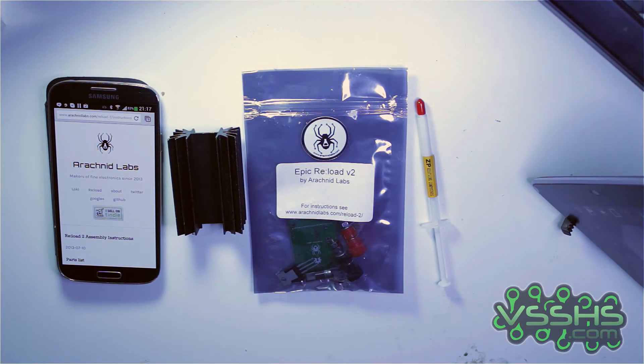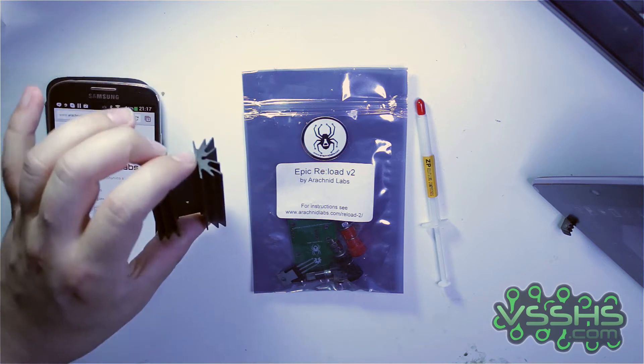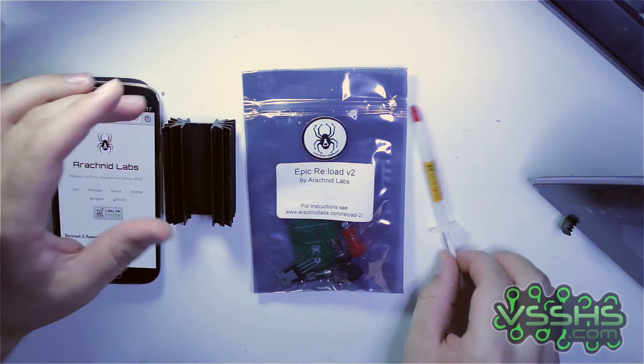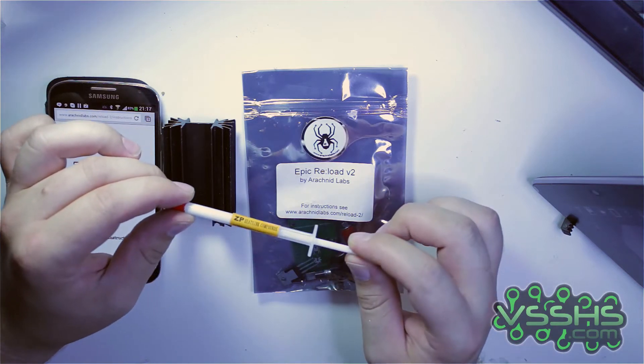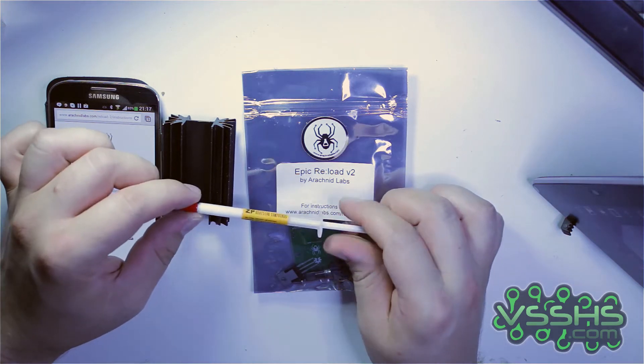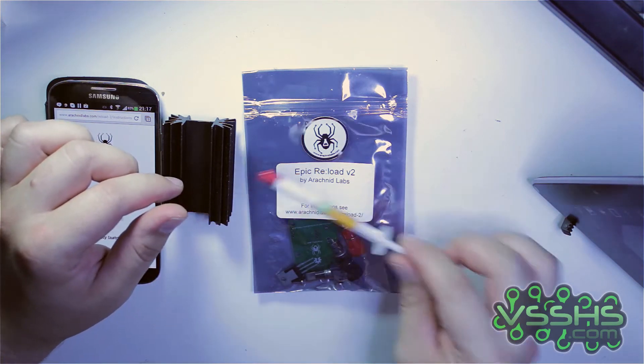After watching Connor Wolf's YouTube video about this dummy load, I decided to order one of my own. I went for the epic version because it's supposed to be able to handle more power. And as I'll find out later, I actually probably need a larger heatsink for that. But it works.